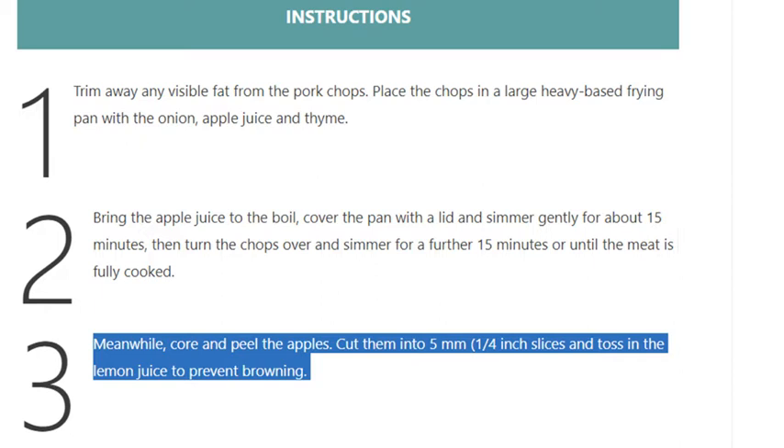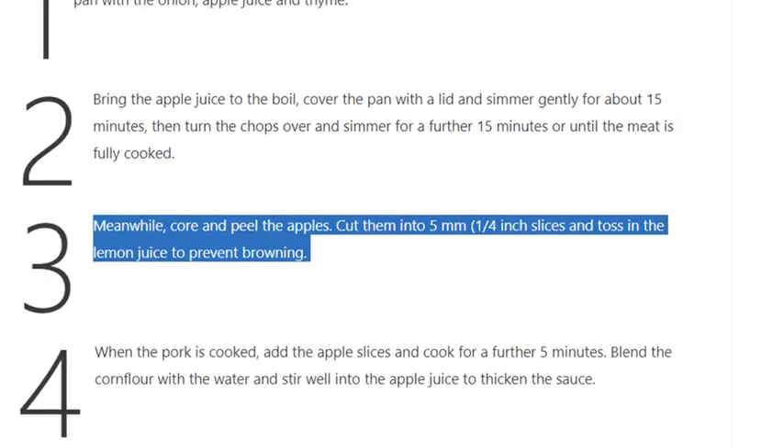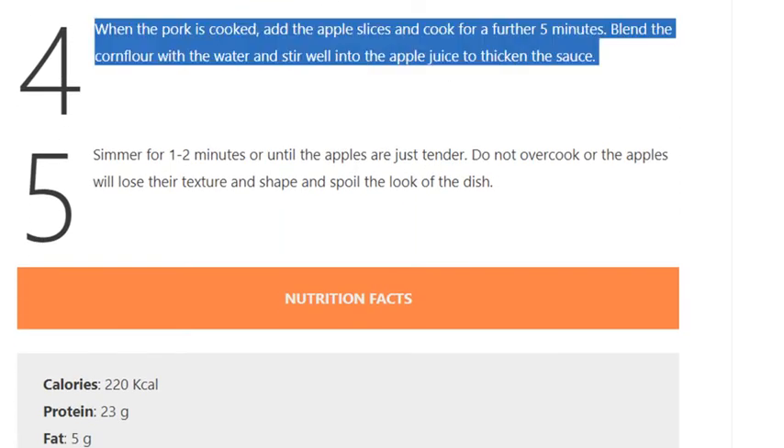in the lemon juice to prevent browning. Step 4: When the pork is cooked, add the apple slices and cook for a further 5 minutes. Blend the cornflour with the water and stir well into the apple juice to thicken the sauce.